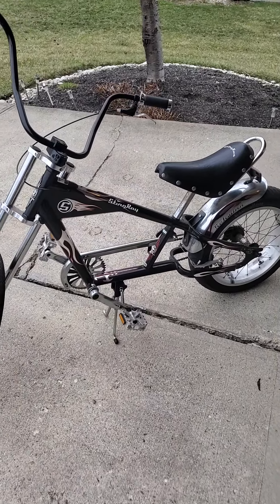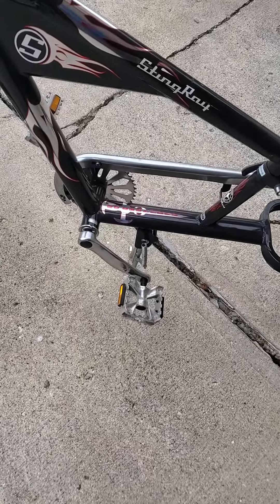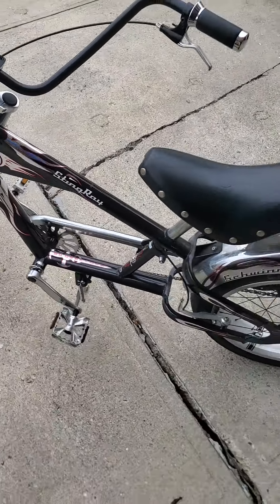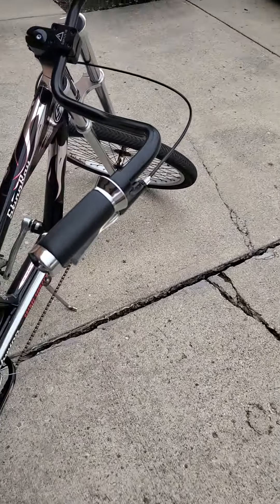I also plan on getting a new kickstand, because since I put this new fork on here, the kickstand is a little small, so this thing tends to tip over. That'll be the next step.